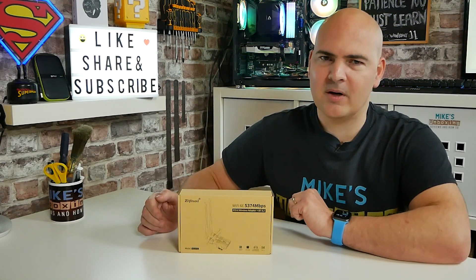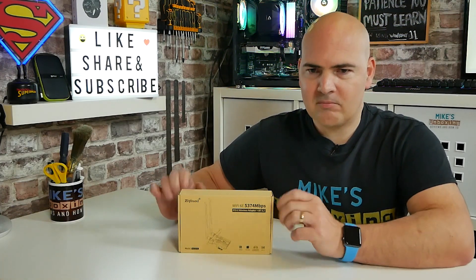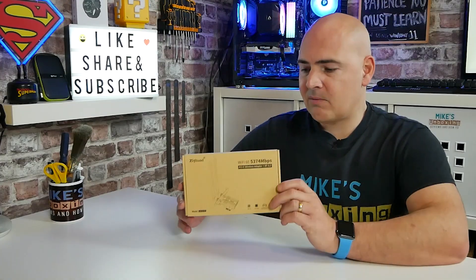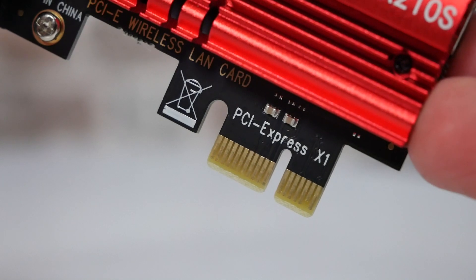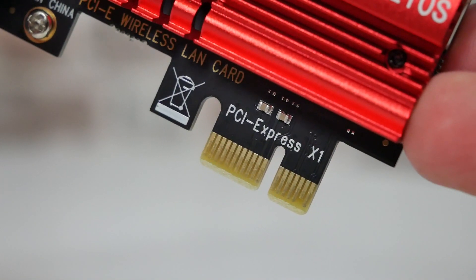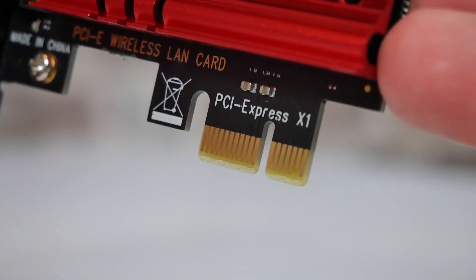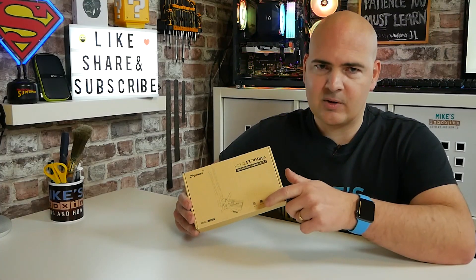So that is exactly what we're going to do. First of all we'll go through and do a quick unboxing so you know exactly what you get in the box, so you can be prepared and get things ready for your PC. Now obviously this is a PCI Express card, so you will need a PCI Express x1 slot available on your motherboard. There will be links for this in the video description below.